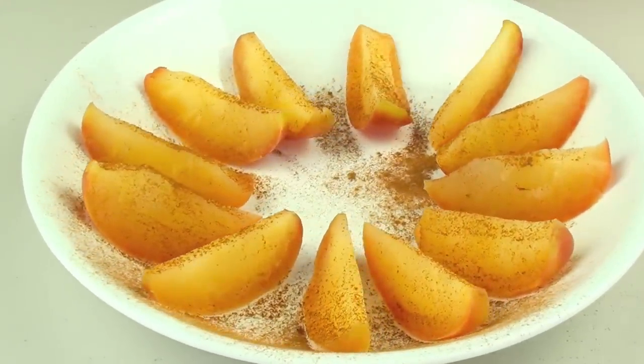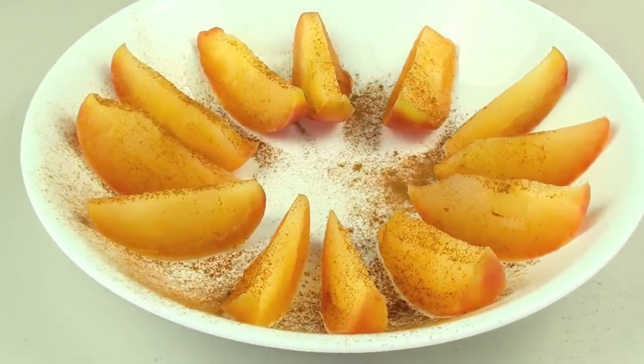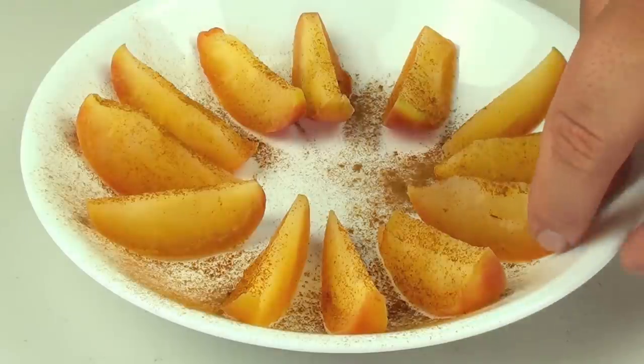It literally took me just a few minutes to make a nice healthy yet tasty snack. We have a fat free snack, a sugar free snack, but a delicious snack — which equals a healthy snack. Let's see what it's like.